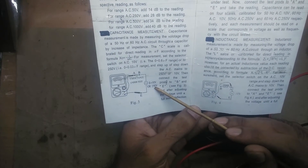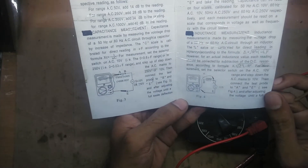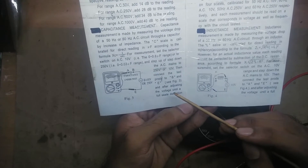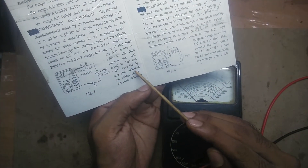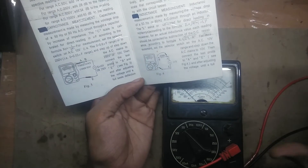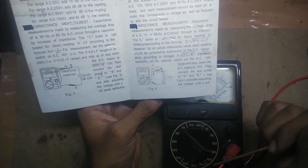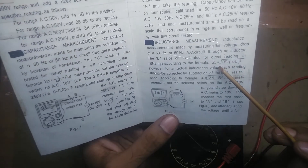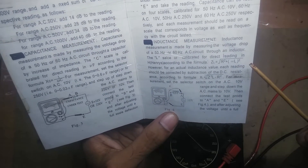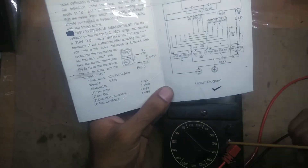The problem with capacitance measurement is that I don't have a perfect 10 volt AC signal or a precise 250 volt AC signal. The 250 volt is out of the question because it's dangerous. I tried several transformers I had lying around and none of them were accurately 10 volts. The manual requires exactly 10 volt AC, so I think you'd need a variac for that. It also gives you a formula to calculate it.